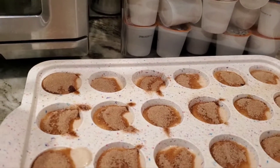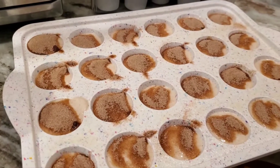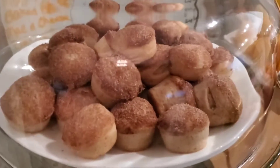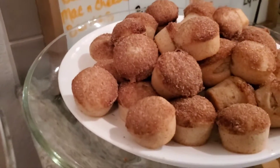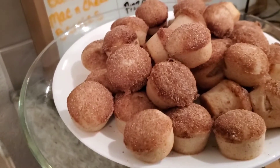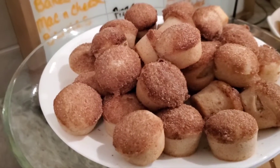We'll see how it goes — they turned out better than I expected! They are just little bites of cinnamon yumminess. I think warm, with or without extra cinnamon for breakfast, these would be delightful.